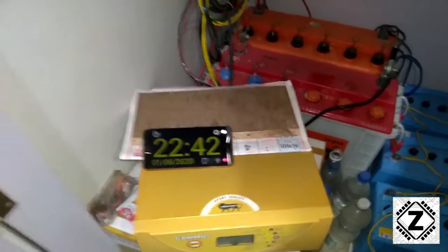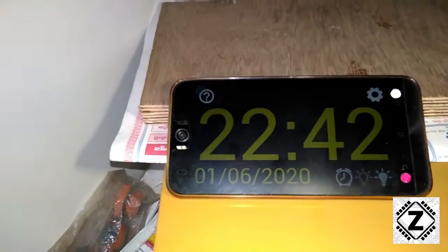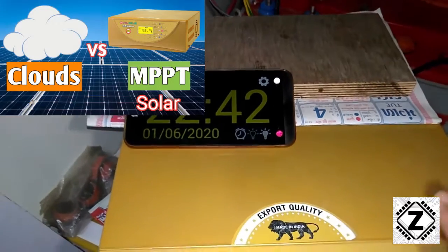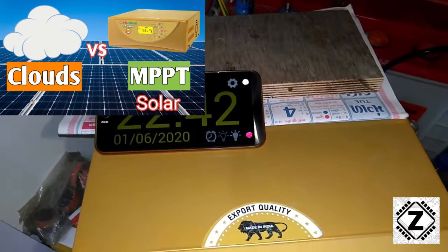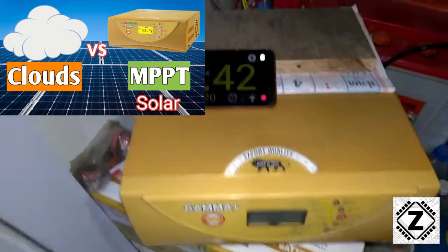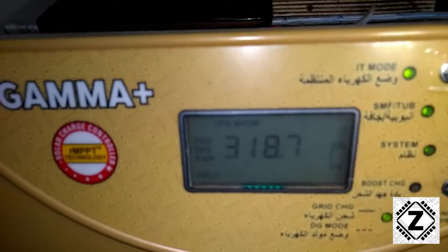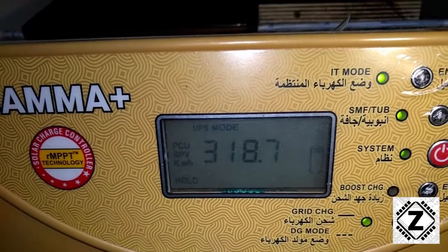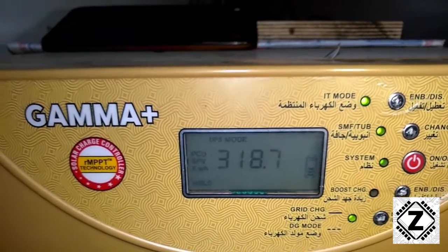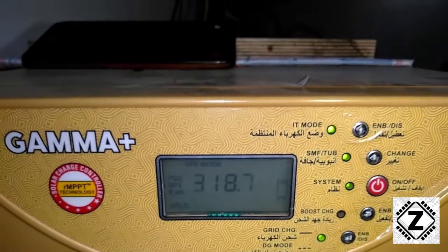Hey guys, Zen here from Zen Innovations. It's the month of June already and we've had some showers and some cloudy days. As beautiful as those clouds might be, they are the enemy of our solar system. So I thought, why not record the monthly solar production this UTL Gamma Plus makes, and verify the true output of this device in adverse conditions — for example, cloudy weather.